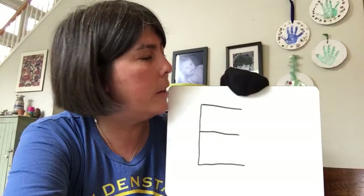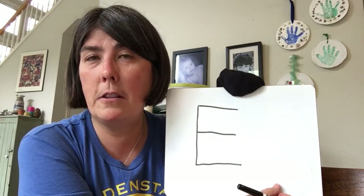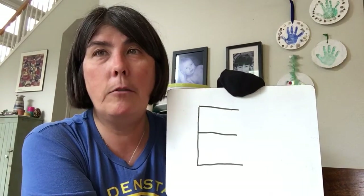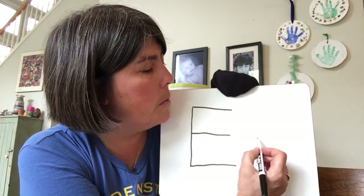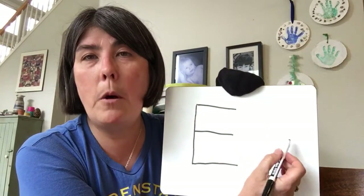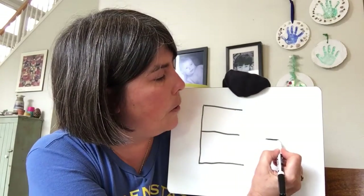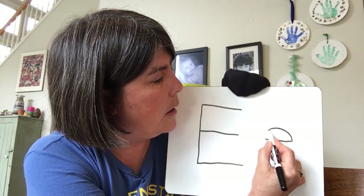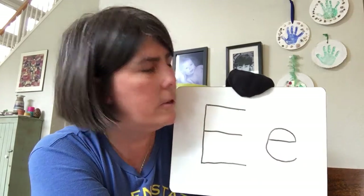Now, lowercase e — it's the rule breaker. Doesn't start at the top; it starts in the middle. So here's how our lowercase e starts, right here in the middle. If you watched the phonics video, you'll know that we're going to rainbow up and hit the pot of gold. Okay, ready? We're going to go over, curve up like a rainbow, hit the pot of gold, and come around, just like that.